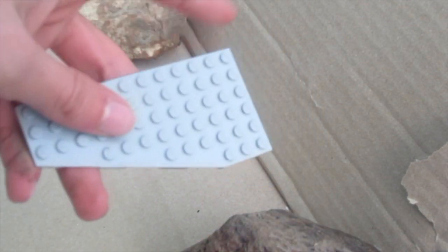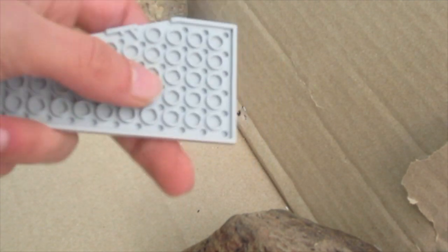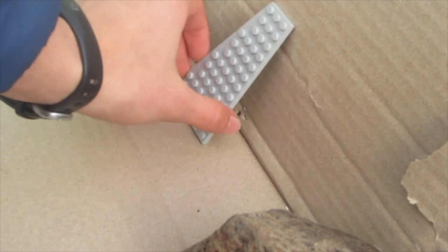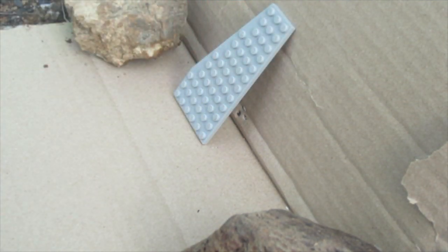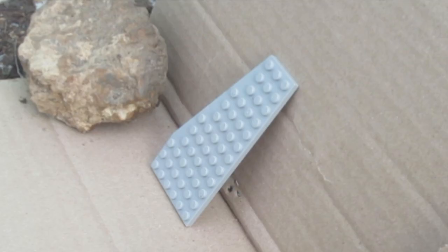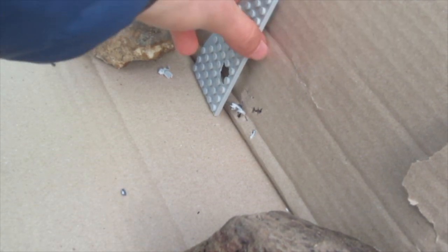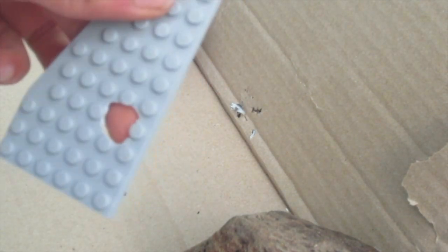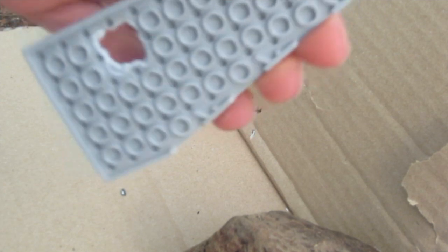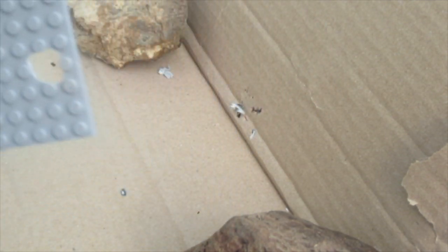Next we'll be shooting this more textured piece. It's got bumps — studs, or whatever you want to call them. So it might pose a bit more resistance, although I'm still guessing it's going to go right through. Firing. Yep, there we go. Huge hole — blew right through the back. That's not messing around right there.